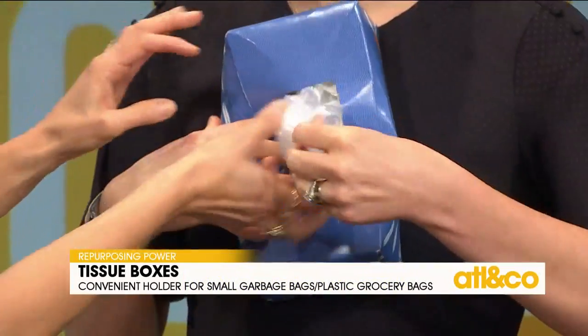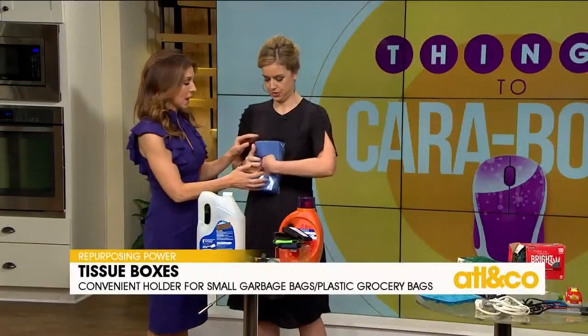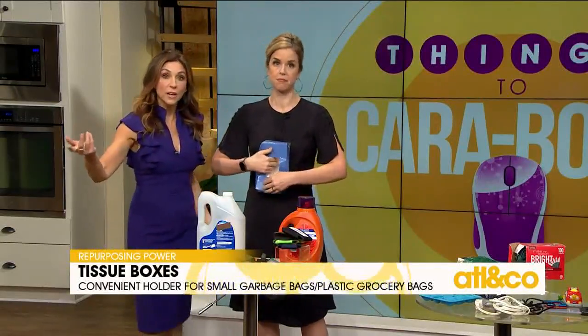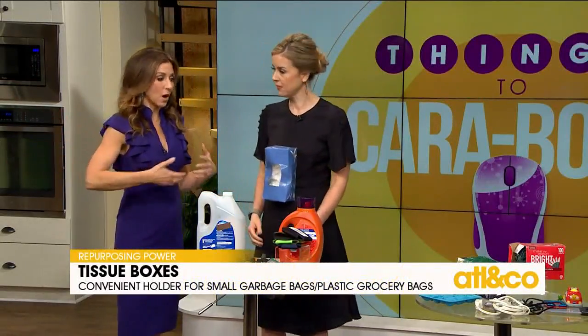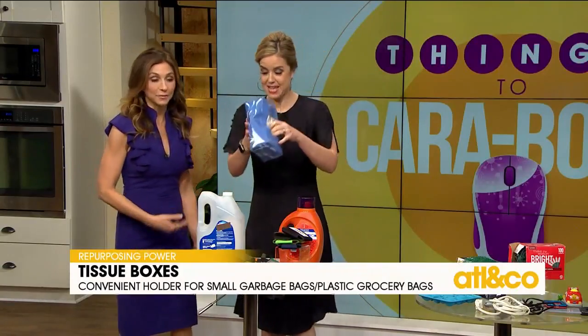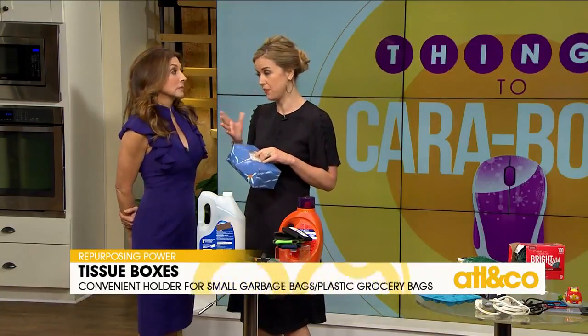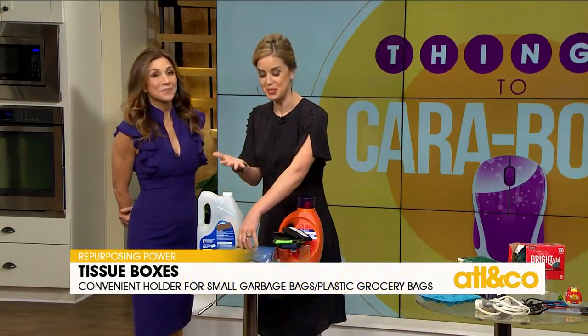I'm always looking for bags when I'm about to take Uno for a walk. That's brilliant, really good. And that's an excellent point — if you have dog bags that you need for your walk, you could use a smaller tissue box.